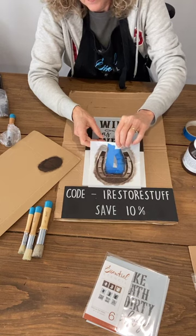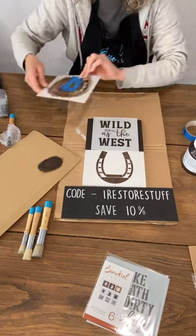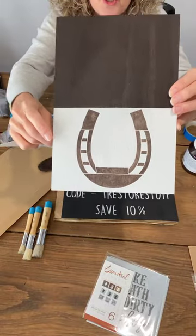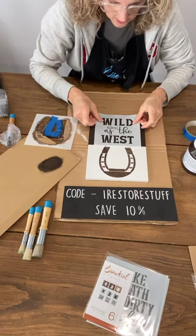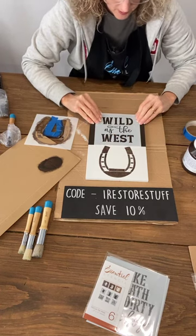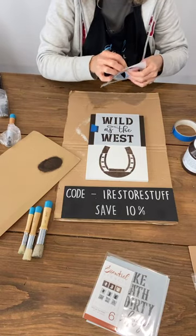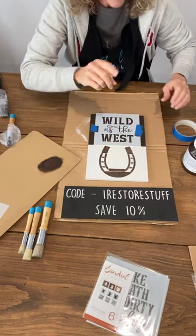I think that looks great — it doesn't have to have full coverage, you could just do a light dusting of paint. Popping your brush into a plastic bag in case you want to use it later. I'm going to lift the stencil up now. It's very stuck because of my tape — painters tape is your friend because otherwise it would have stuck to the surface. So here it is so far: we've got the horseshoe down the bottom, and at the top I'm going to put one of the new horse transfers.